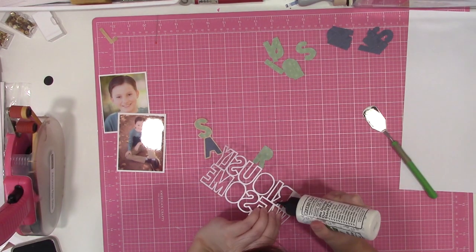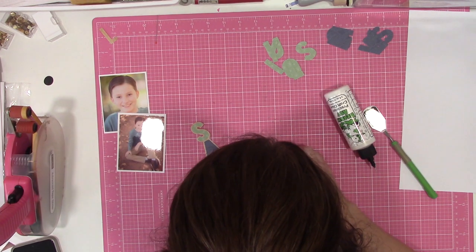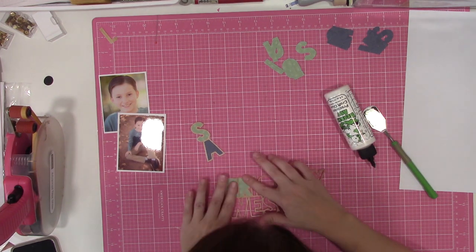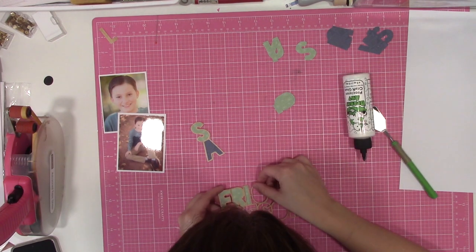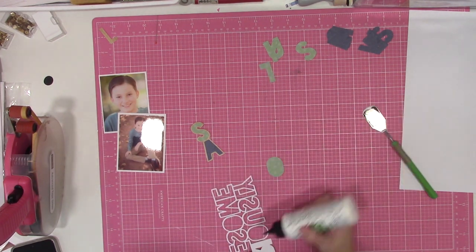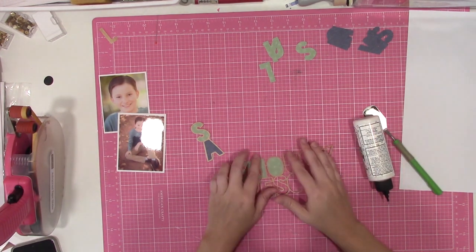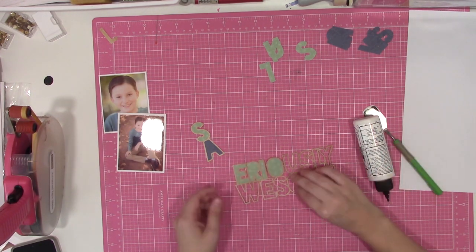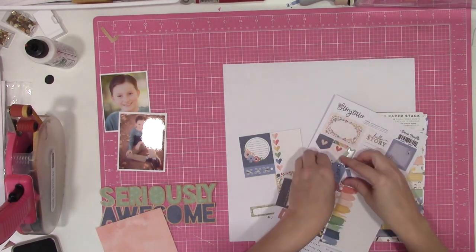I tend to lean towards the B-sides — I like them a lot more. I find myself having a more difficult time using the busier A-sides. Knowing that, I'm a little nervous to see where the end of this kit takes me as far as what's left. I think we'll see what happens many layouts from now.